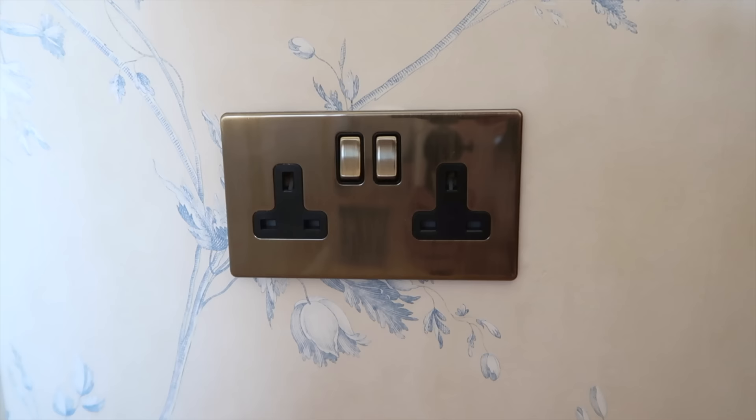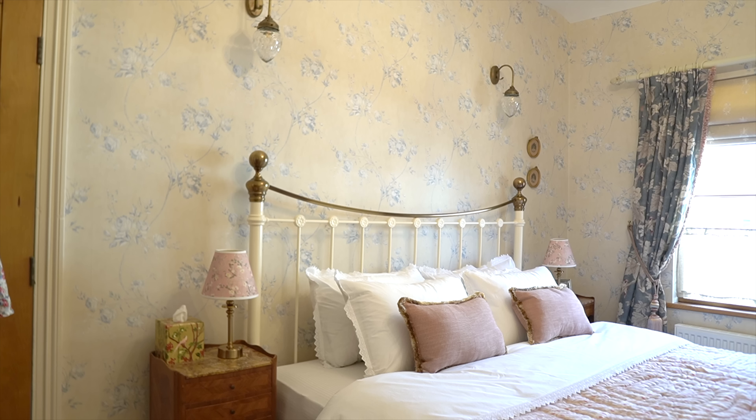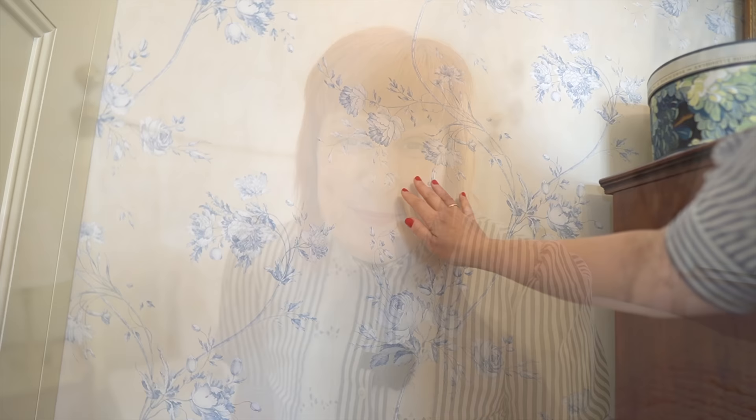This room had sockets and switches, but they were plastic ones in white and they didn't look nice at all. So you can see this is a toggle switch — we exchanged all the sockets as well — and it adds so much character in this Victorian house. This is our iron bed, one of the very first things we got for this house before we even moved here. We've always wanted one, and now that we live in the UK, we made our dream come true. We have an iron bed in our master bedroom and one in our guest bedroom as well.